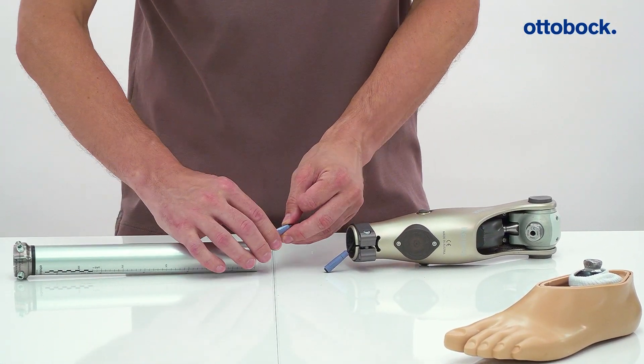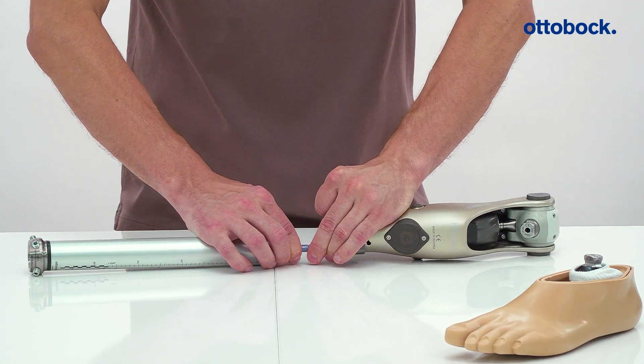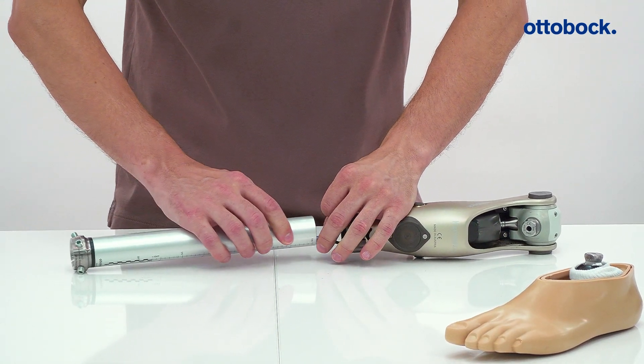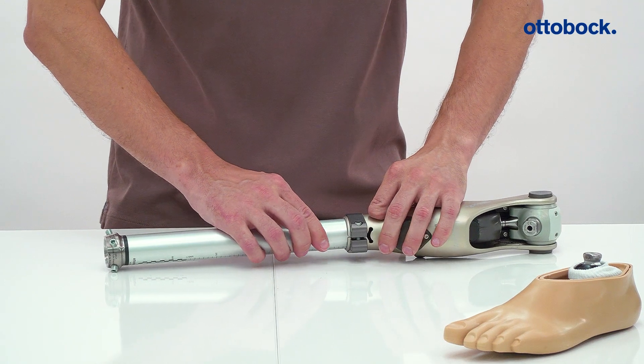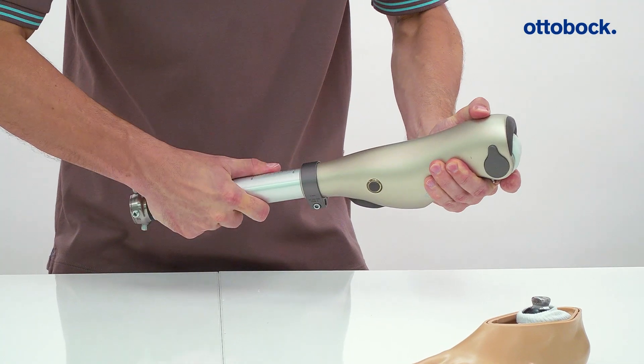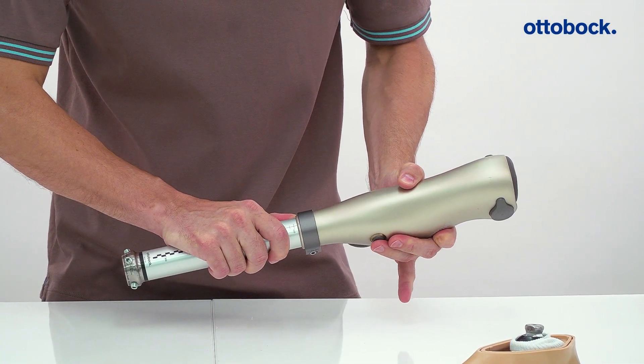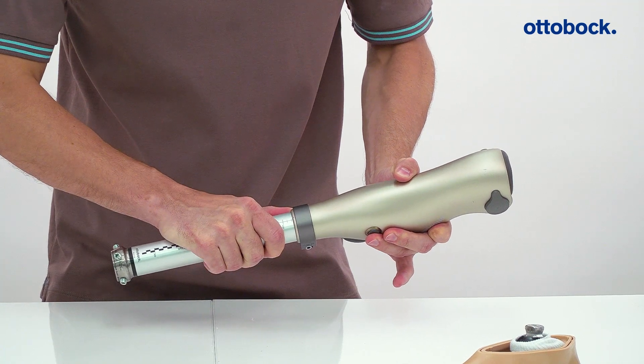Connect the cable from the accent tube to the cable from the knee joint and then tuck the cable carefully into the accent tube. Make sure that the accent cable is not pinched when you slide the tube adapter into the knee. Slide the accent tube into the knee up to the stop and then pull it back out by 10 mm.